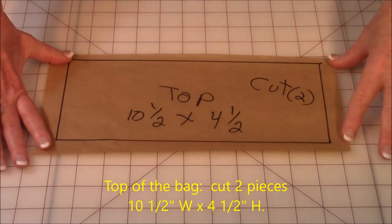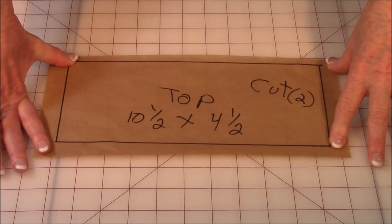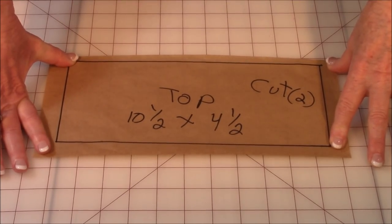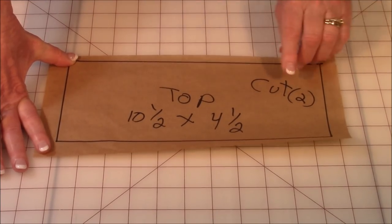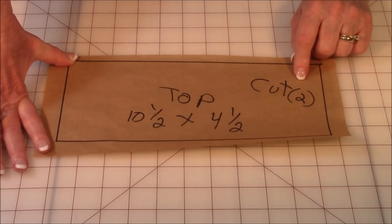For the top of the bag, draw a rectangle that is ten and a half by four and a half, and mark on it that it's the top. You're going to need to cut two pieces, so write that on your pattern piece.